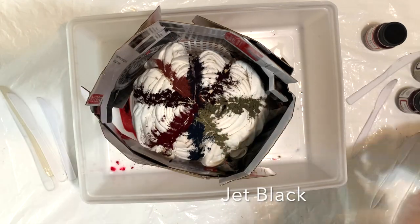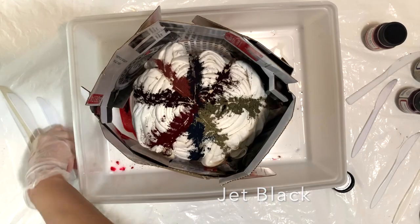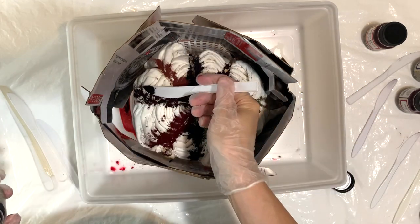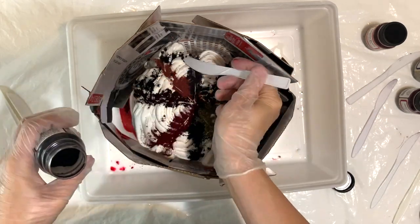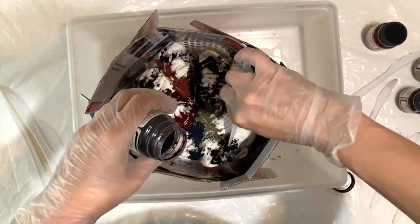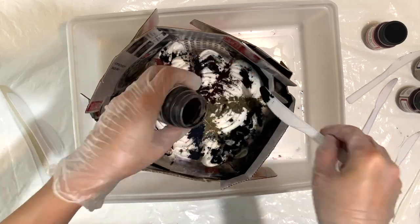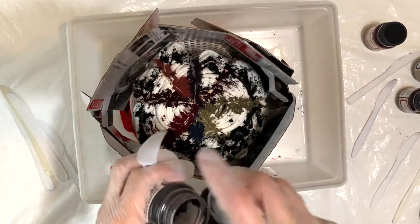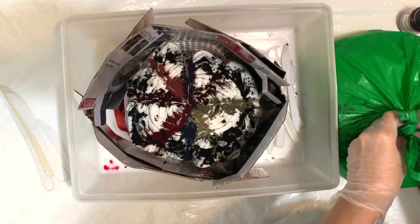Now I'm coming in with some jet black and I'm going to go all the way around the edges. This black color splits really nicely and I'm putting it all along the edge of the circle just to kind of border it. Now I have my ice here.